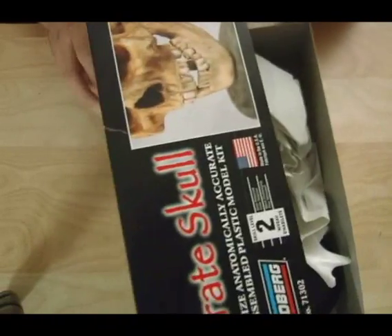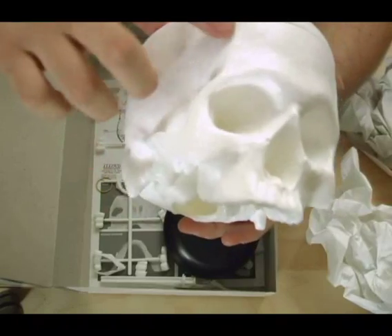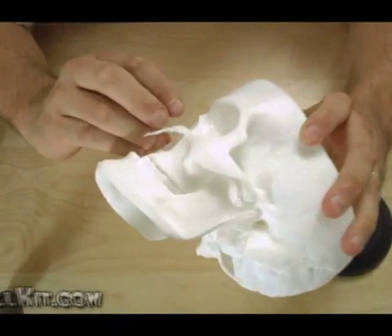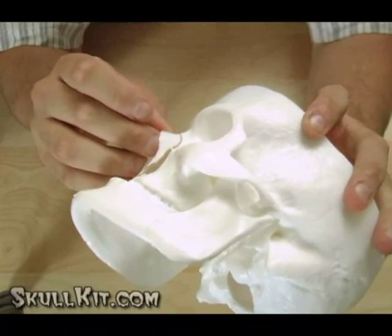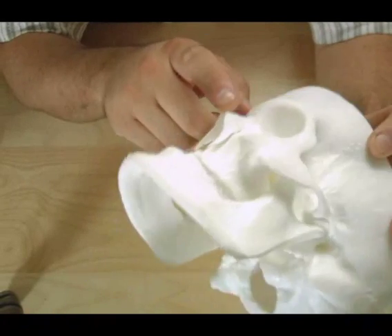When you open it up, it's like any other model kit. It's not painted, and it comes in two pieces. You also notice there are seam lines for where they molded it — you'll want to take these off before you continue. There is also a smaller nose bone that connects to the skull, so you'll want to glue that on later.